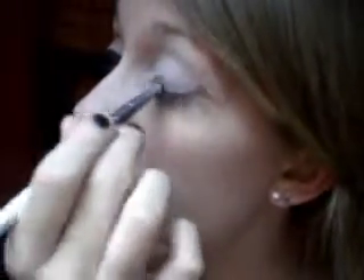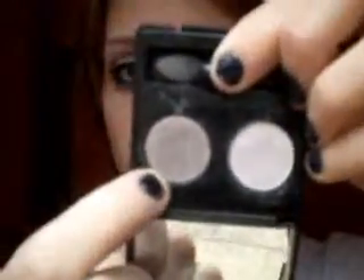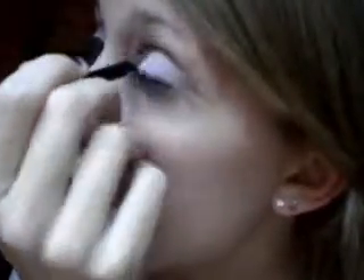Now I'm going to be taking an Avon Rounded Eyeshadow Brush and getting the darker color. Sorry if I blinded you guys with the mirror. Just get that on the brush and apply this right in the crease, blending it inwards. I got it a little bit high, so I'm just going to rub it off a little bit to match with the other eye.